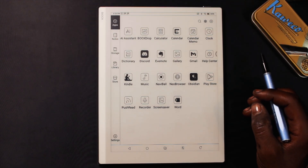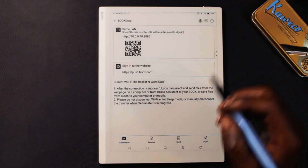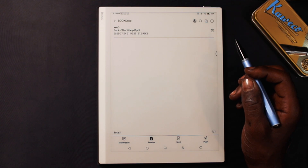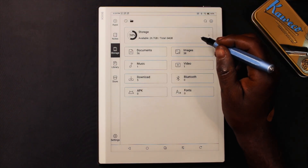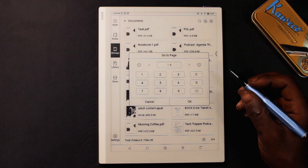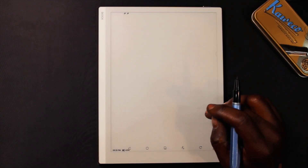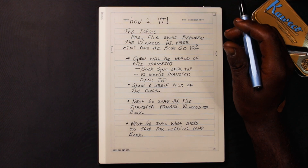Now we're on the 10.3. There are a couple of ways to confirm your document arrived. Go to Books Drop, then Receive, and you'll see the document was successfully transferred. To find it, go to Storage. The first place to look is the Documents folder — since it was the last thing sent, navigate to page four and you'll see the document from the AI Paper Mini is there.